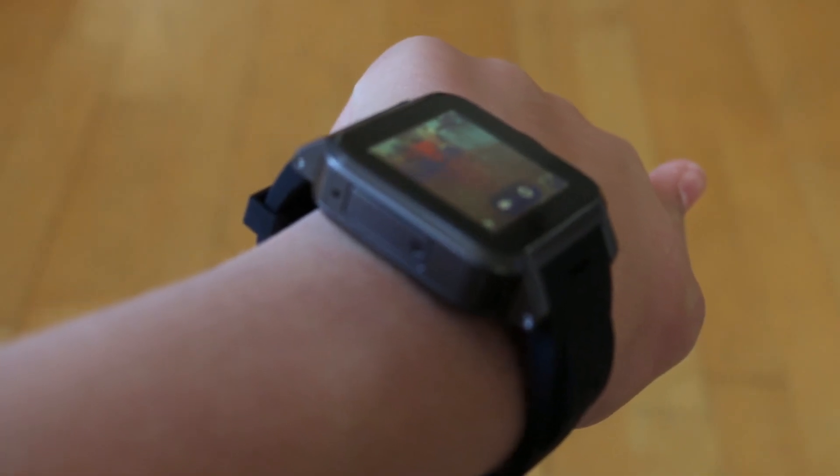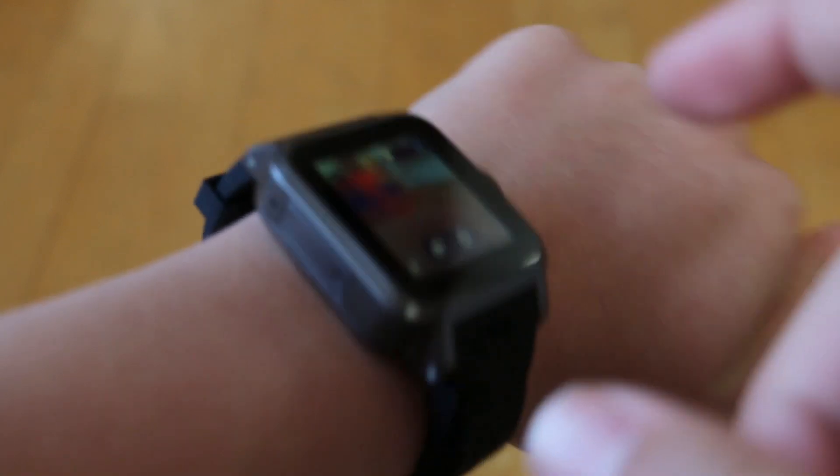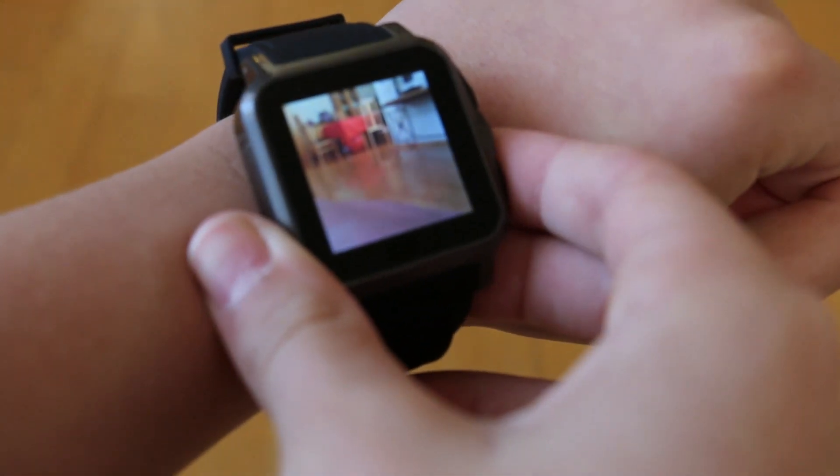The device does come with a camera — it's a 3-megapixel camera. However, I don't suggest using it as it's very awkward to take pictures on a smartwatch, so definitely carry around an extra camera if you're going to use this as your main device.